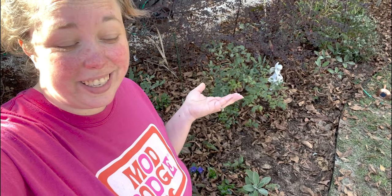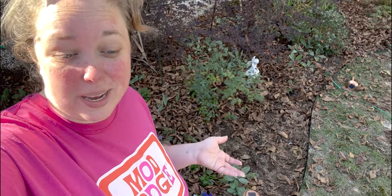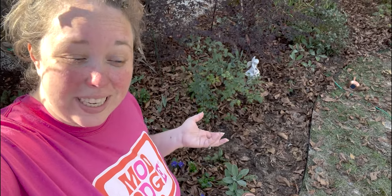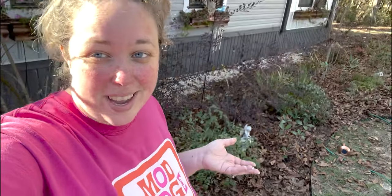Ranunculus are like tulips or other bulbs — there is no immediate effect — so thank you for hanging out with me in this quick, short, fun, fast-to-the-point video. Hopefully some of these worked and we will have ranunculus in the spring, but if not, it's worth an experiment. I will see y'all in the next video, bye!